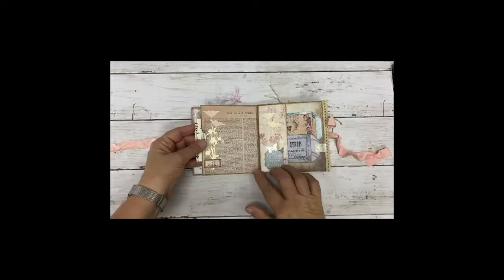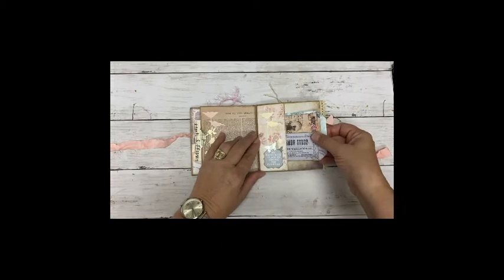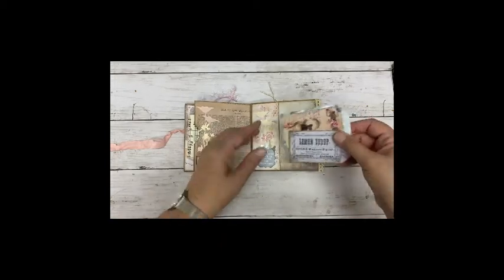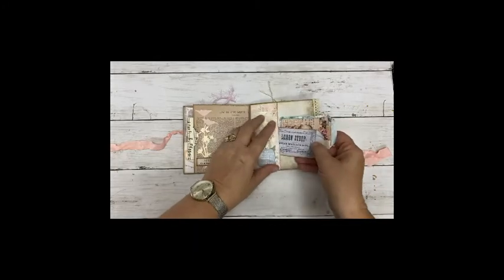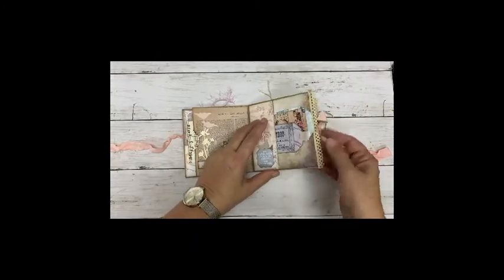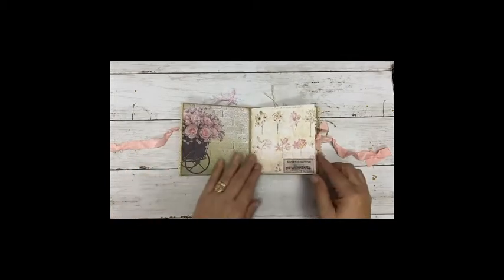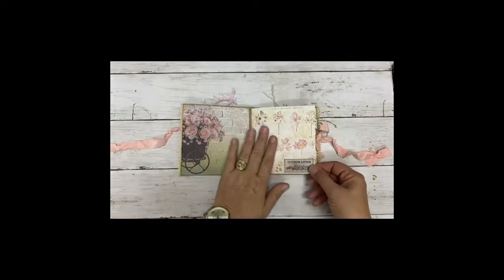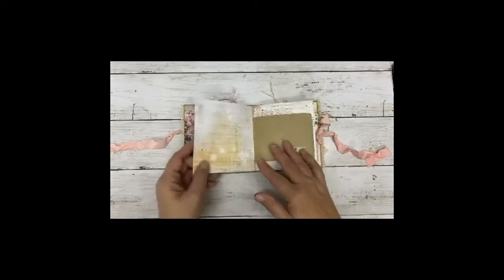Here this side as well. This is the bottom of one of the pockets which I made into a pocket. And I added two tags. Added a little crochet ribbon. Again more than enough space for journaling as well as photos.